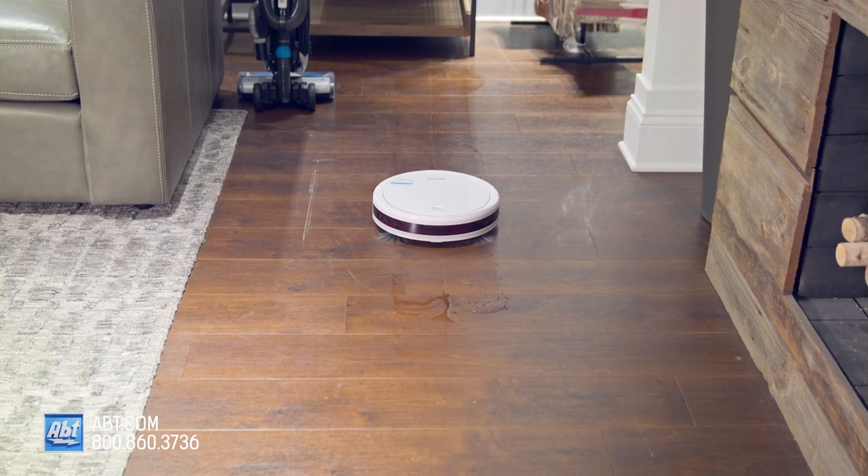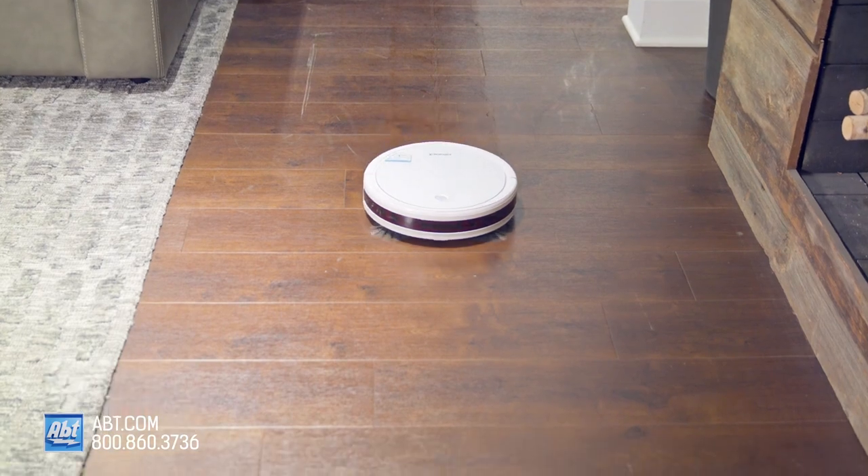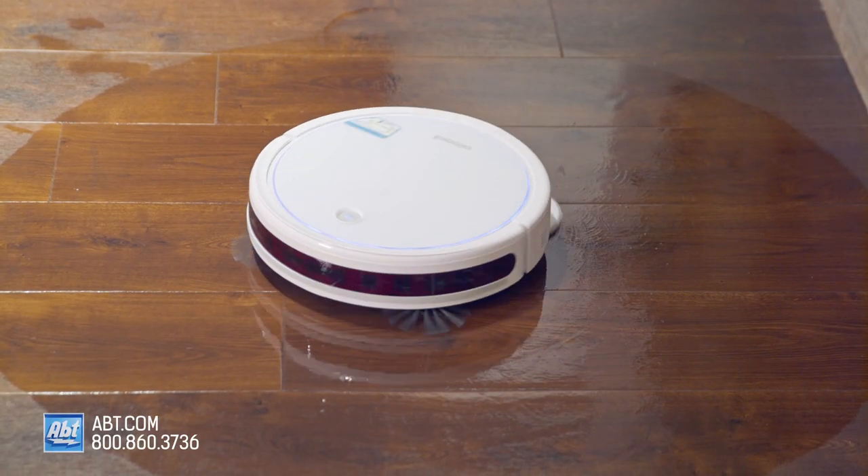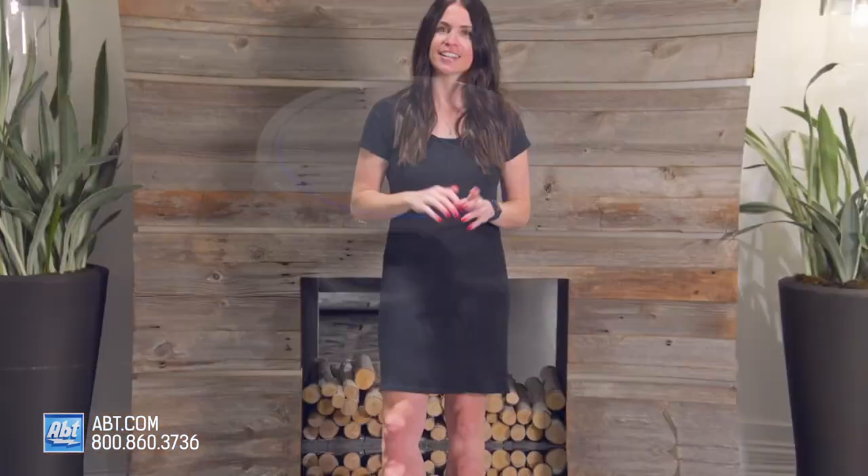If you have any other questions about the Bissell SpinWave Wet Dry Robotic Vacuum, please reach out to us by phone, email, or chat with one of our experts online — we are always happy to help. Go on, take it for a spin. Time to wave goodbye, I'll see you next time.